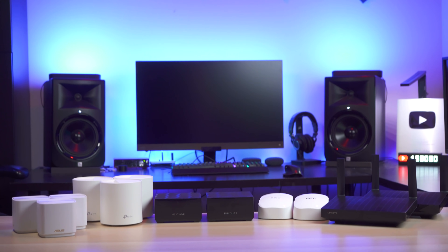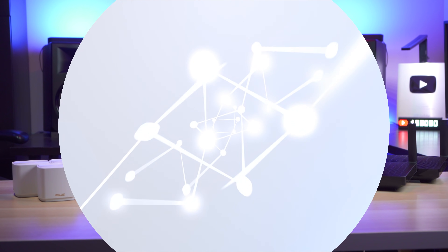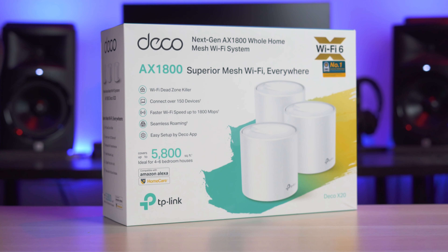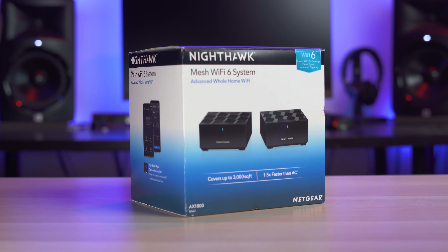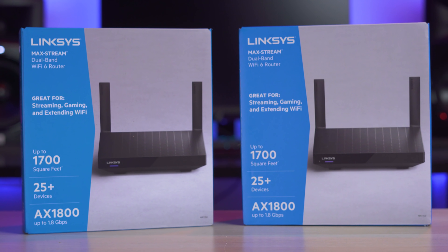What's up guys? It's Chris Majestic and you guys asked for it, so today we're going to be talking about the best budget mesh wireless routers. So today with me I have the TP-Link Deco X20, Asus Zen WiFi XD4, Netgear Nighthawk MK62, Eero 6, and Linksys MR7350.